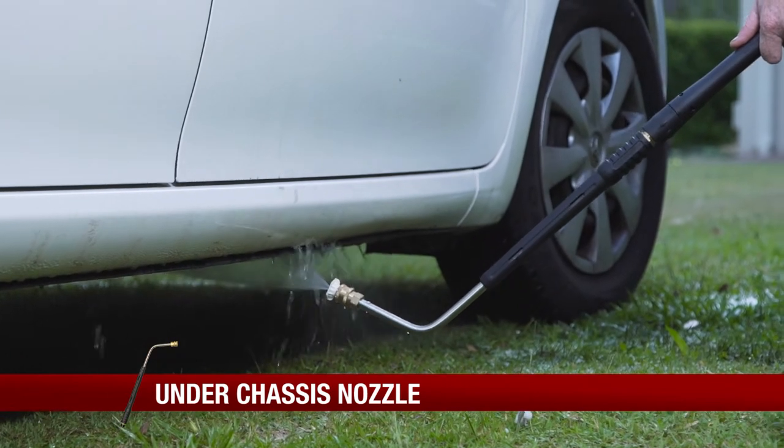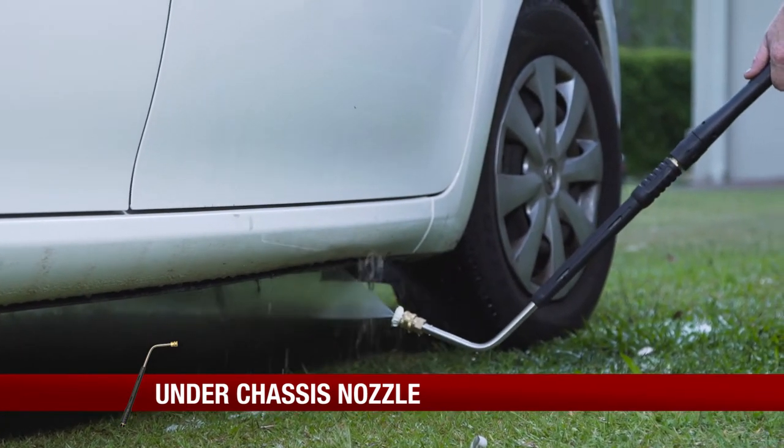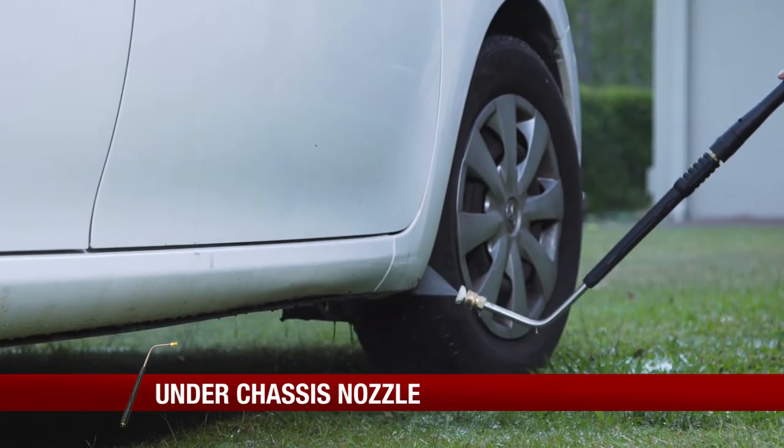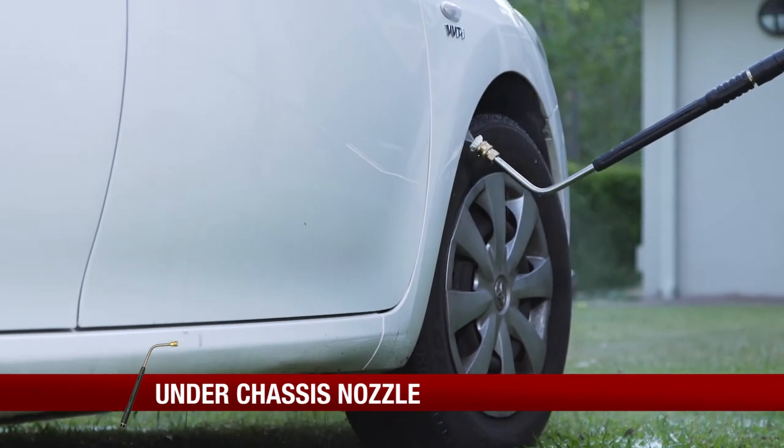If you've got a low vehicle, you probably haven't had much chance to clean underneath it before. The under chassis cleaner will save your back and ensure you get high pressure water into the areas that need it most, like under wheel arches and guards.